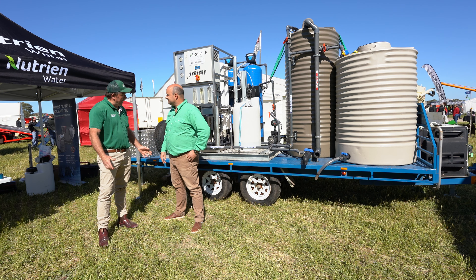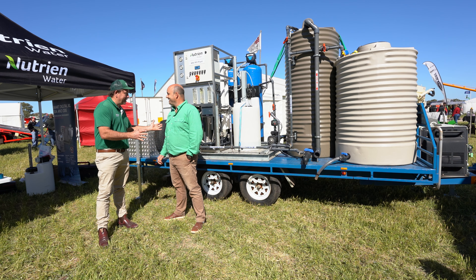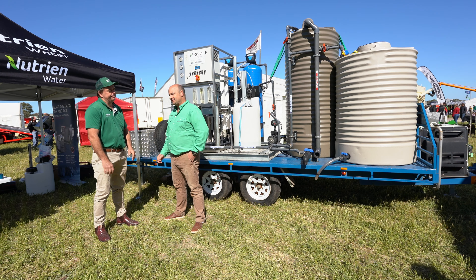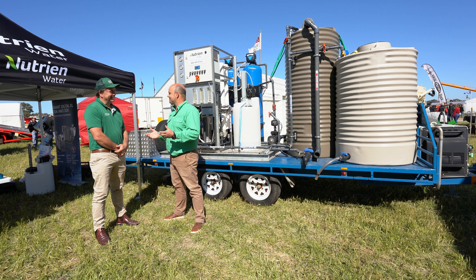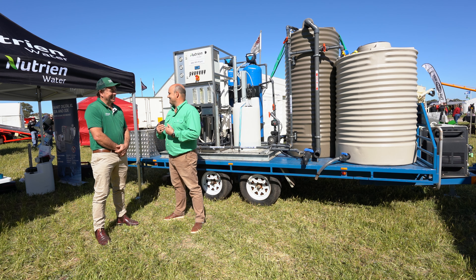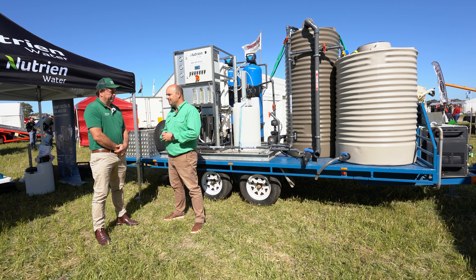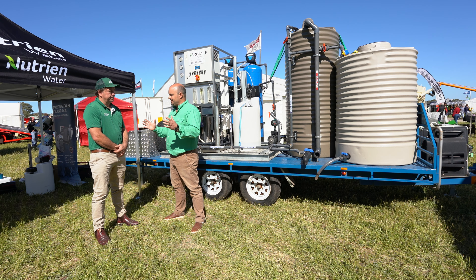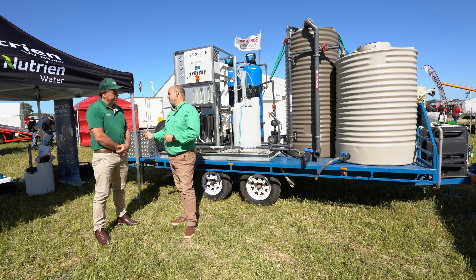Nutrien Water is part of the Nutrien business now, built from the amalgamation of legacy brands. You supply everything in-house. Yeah, our tagline as a business is: if it doesn't come in a box out of retail and it's water, it's us. We really try and step outside of that box world. We've got a big fabrication facility, coated welders — we can do all of the base process, all the way through fabrication, installation, commissioning, and then maintenance as well.